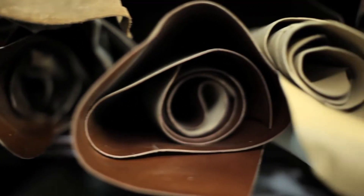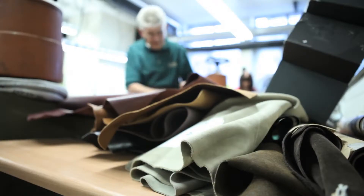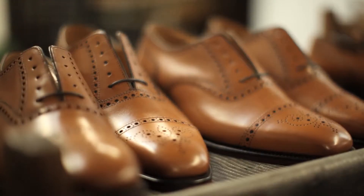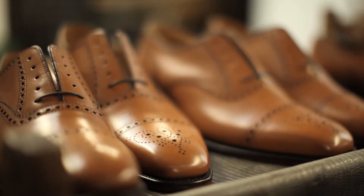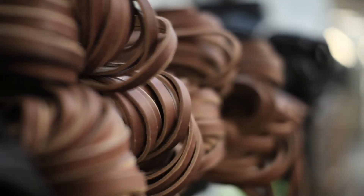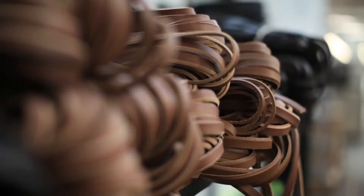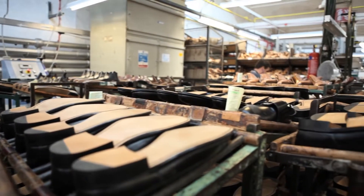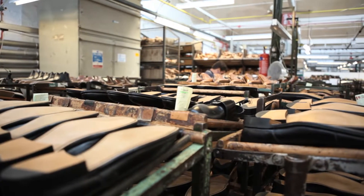The leather that we use, the materials that we use, are absolutely key to the quality element of Loake's shoes. If you don't start with the best materials available, then you'll never be able to make the best shoes available. Generally speaking, the best leather comes from within Europe — here we have the best climate for breeding the best cattle, and that means it produces the best hides and the best skins for shoemaking.